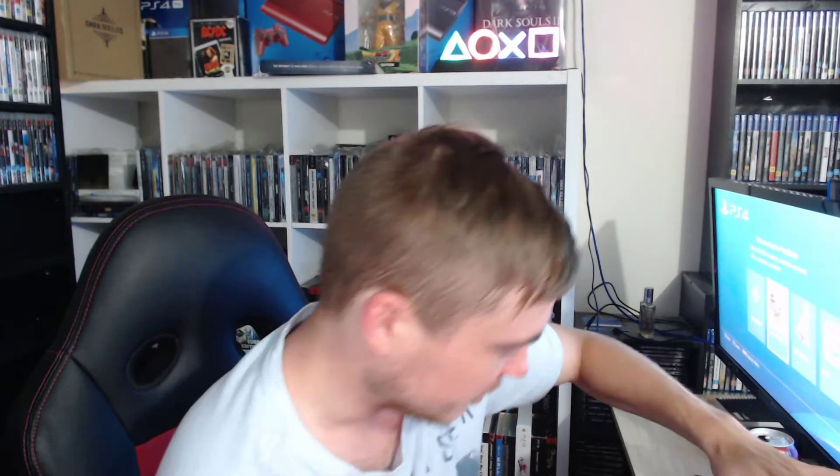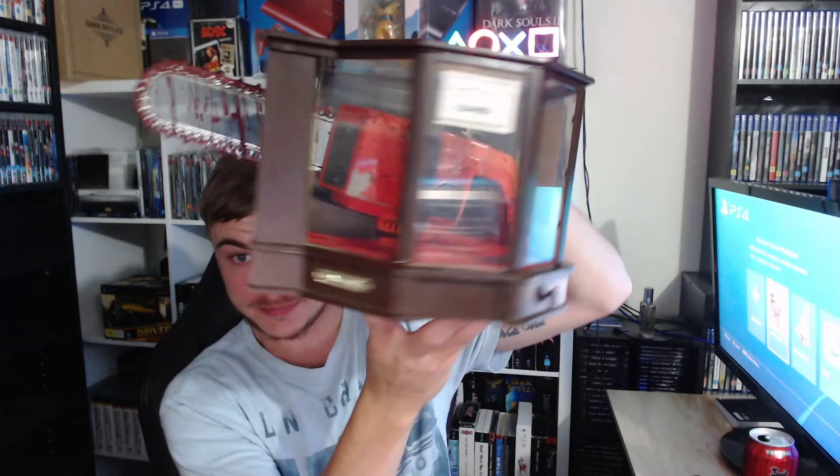This is certainly going to be one of my Holy Grail pieces. It's currently living in my PS2 collection and it's going to be staying there for a long, long time. I found this locally on Facebook — I never thought I would — and I got it for a really good price, so I'm really happy with it.